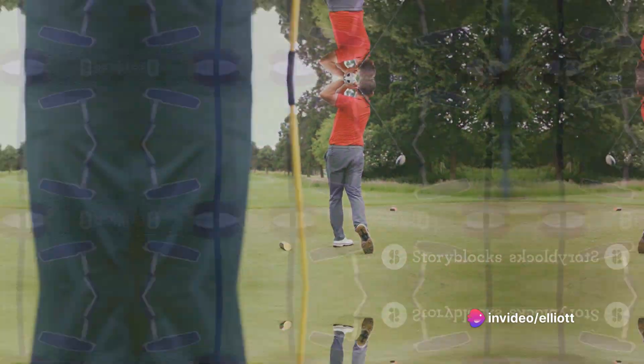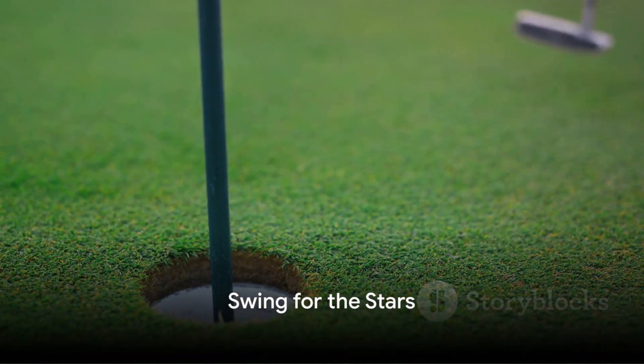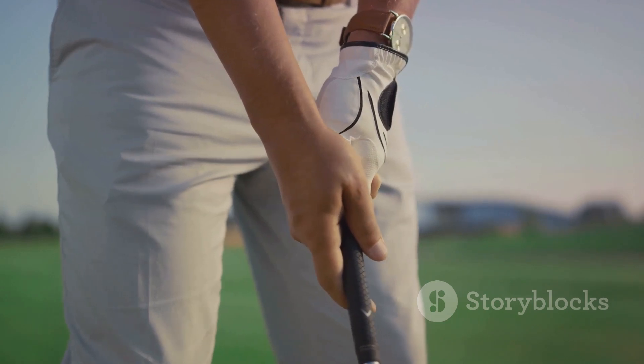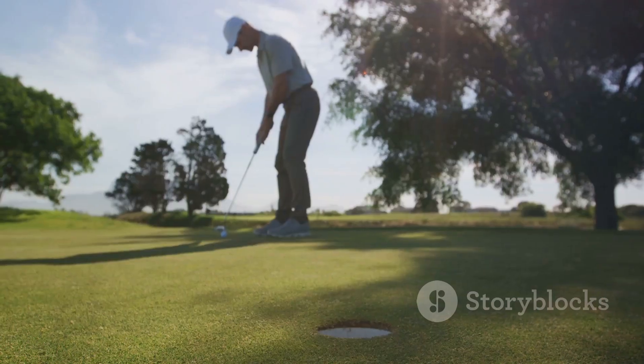Or should I say, your golf grip. Don't let your golf game be stuck in the past. The double-headed driver — because why settle for one when you can have two and then some.